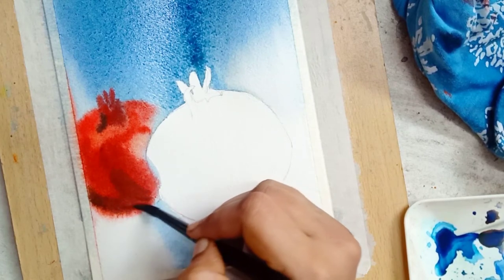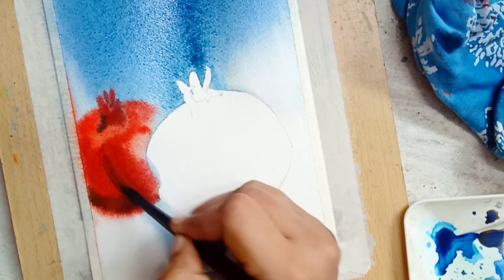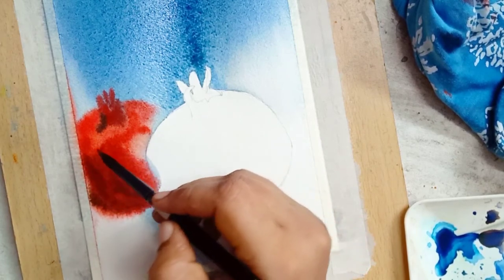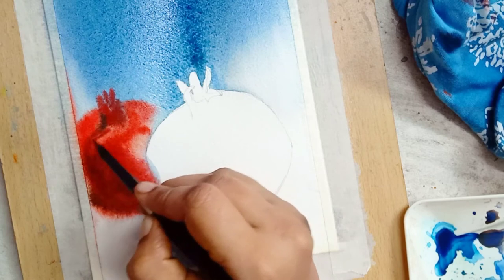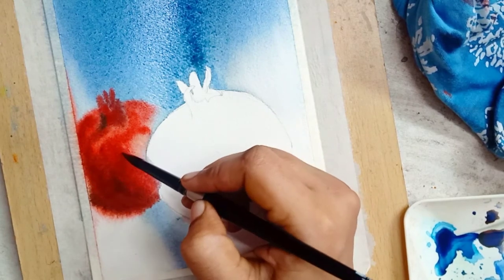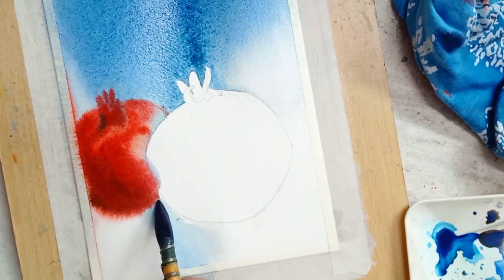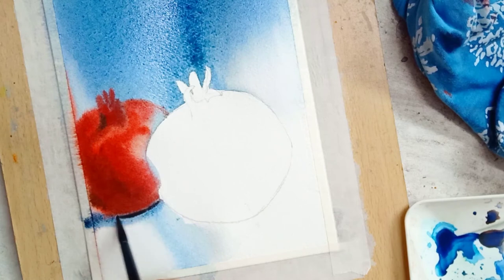I'm adding more and more dark shade using a mix of Viridian Green and Vermilion. Next, I'm going to add shadow to the distant pomegranate. For that, first I'm using indigo color. The color spreads, and with a thick pigment mixture of Viridian Green and Vermilion, I apply the dark pigment under the pomegranate.